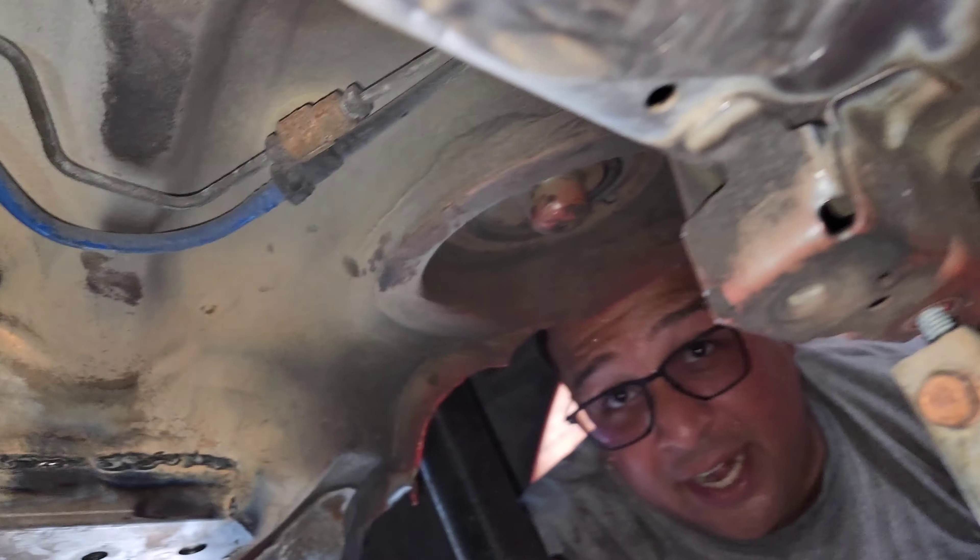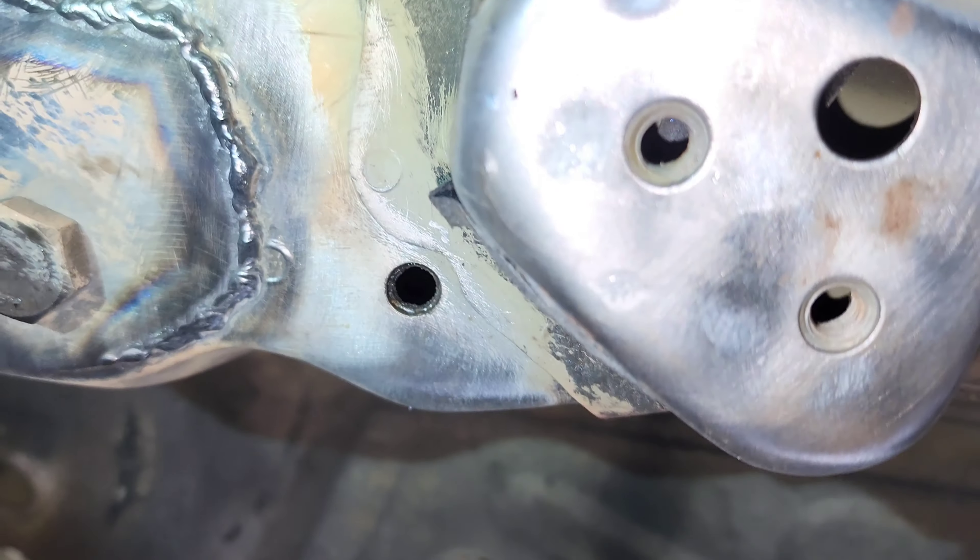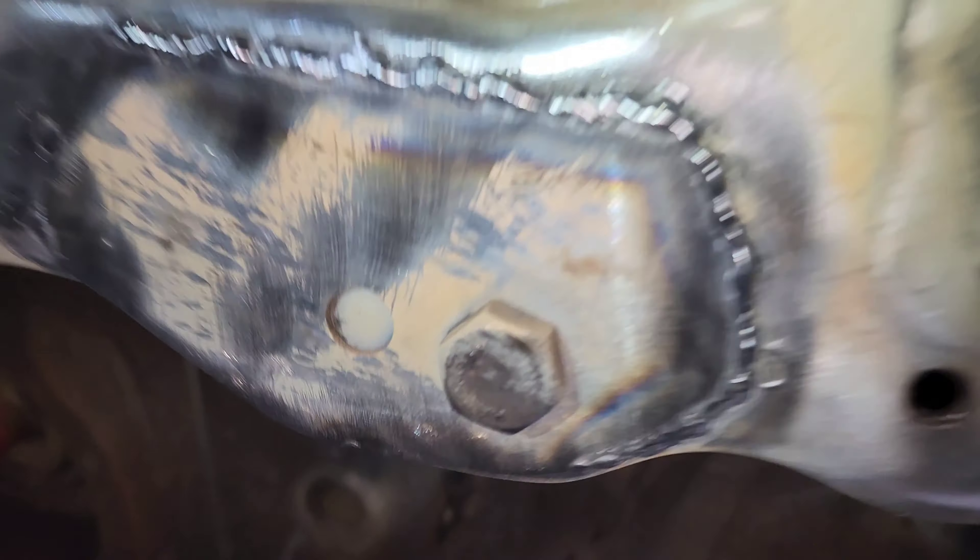We've got to get the fourth plate in and then the two little baby plates. We're almost done with this car. It's looking good - look at those welds, amazing!